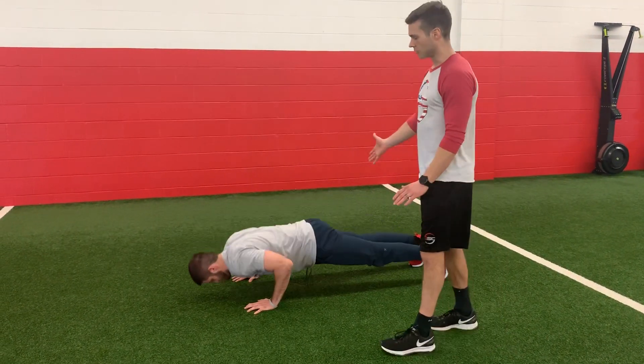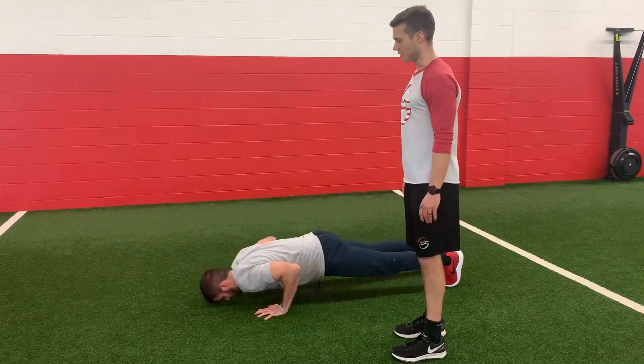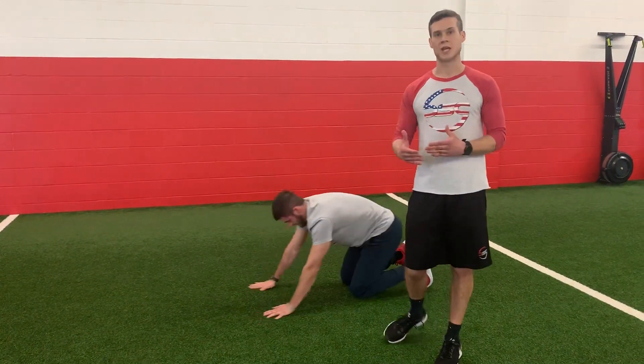Hands directly under his armpits, reach long, exhale, and press. Two, and three. We can take that 10 to 20 second break.